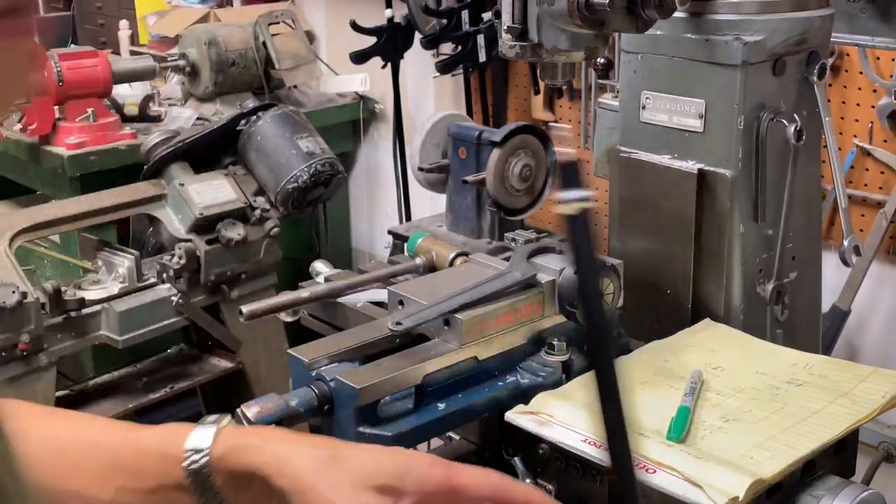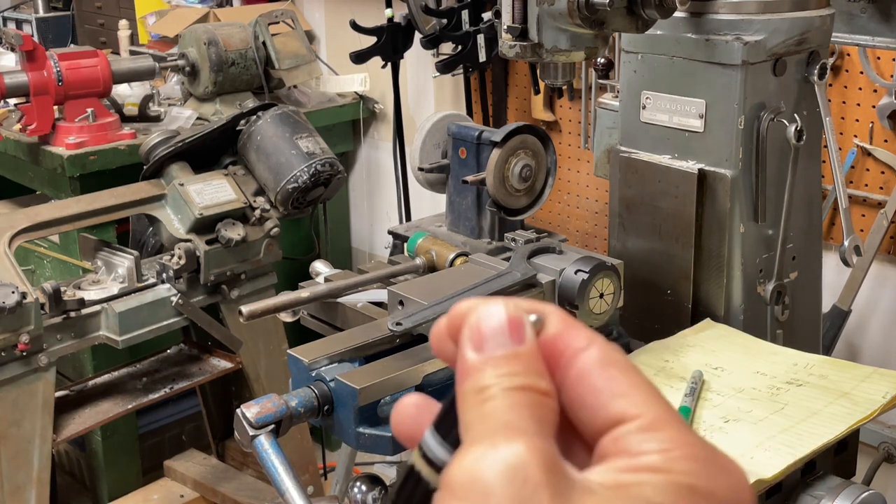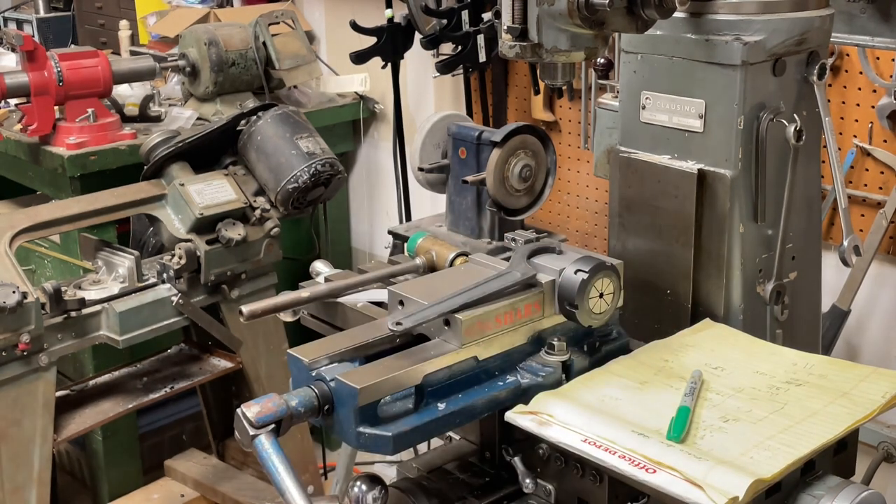I've been trying to get the pin out and it still hasn't worked. I heated it with a big soldering iron, got it hot, and it still didn't come out. So I think it needs to be even hotter, so I'm going to try this.